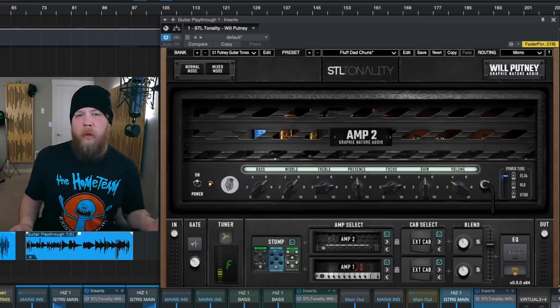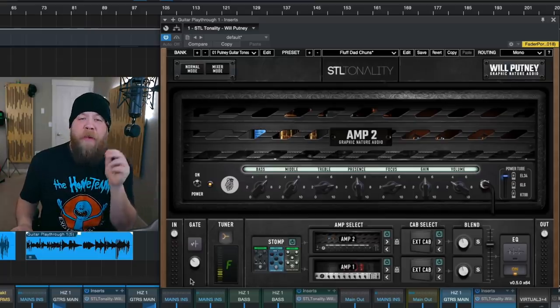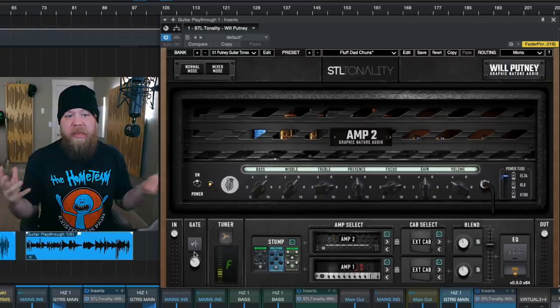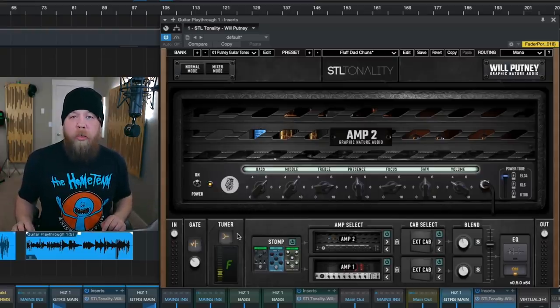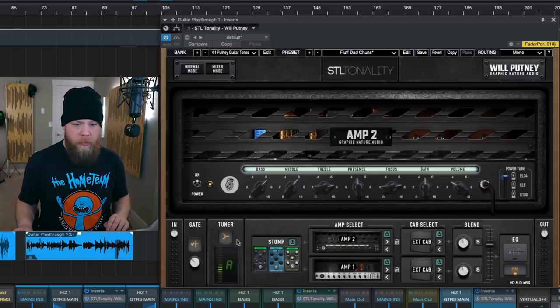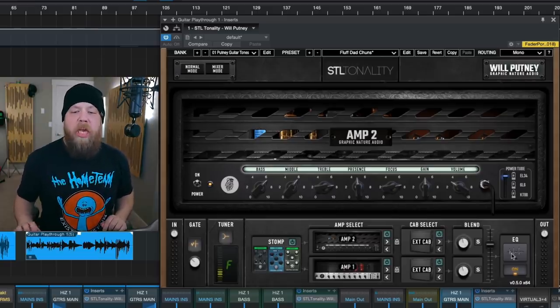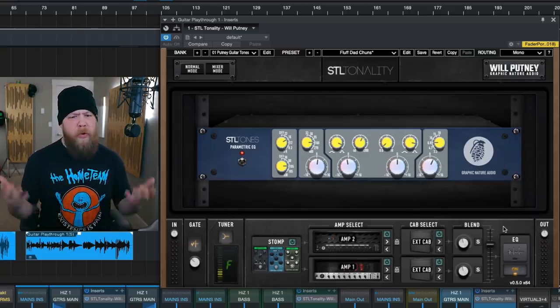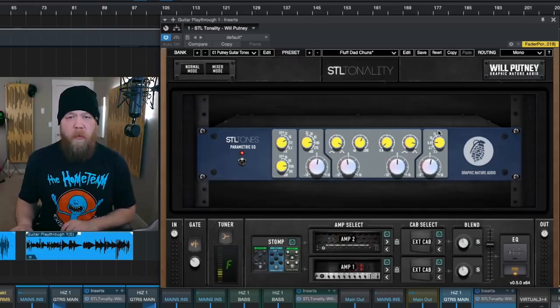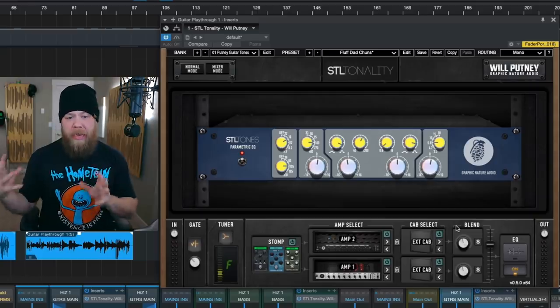Another couple of details I really like about the Will Putney STL Tones plug-in: the gate is very fast and very transparent — it stays out of your way while gating any noise present in the track. Also, the tuner is literally the fastest tuner I have ever seen. Watch the tuner when I replay this track and see how fast it's catching notes. Lastly, the EQ section is modeled after Will's favorite outboard EQ — it visually looks like a Focusrite to me. It's a very clean EQ and you can use it to fine-tune your tone with a low shelf, high shelf, low pass, high pass — whatever you're feeling — within the parametric EQ section, which is last in the signal chain.